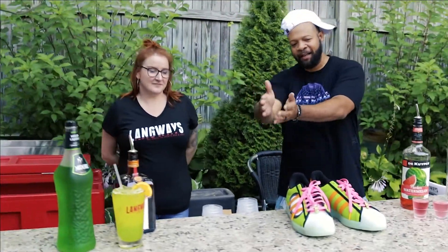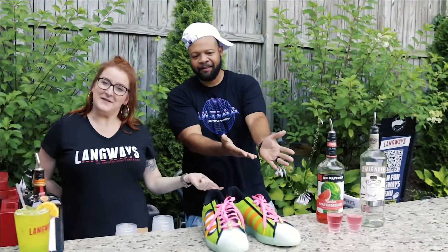We are here right now — Nicole made us two lovely drinks. She made the Squishy, and what do you want to call the other one? We're going to call it the Laced Up Shot.